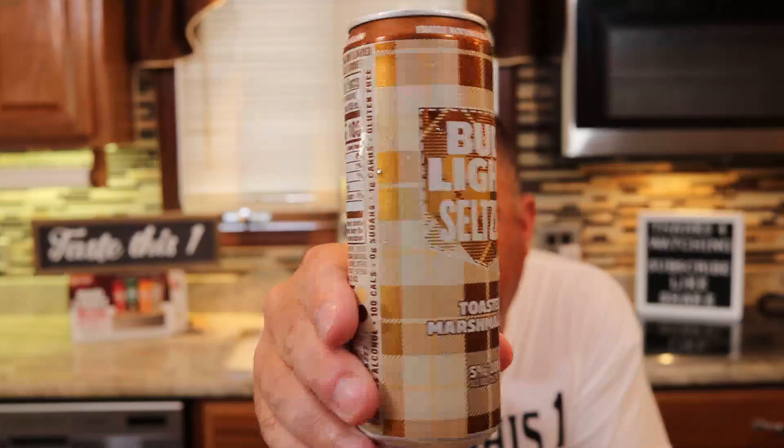Last but not least, the one I'm looking forward to the most — the toasted marshmallow. Let's get into this one. Nice crack of the can. Smells a little like a marshmallow, but cheers. There is a hint of marshmallow, but it tastes more like a burnt coffee to me. I don't like this at all.